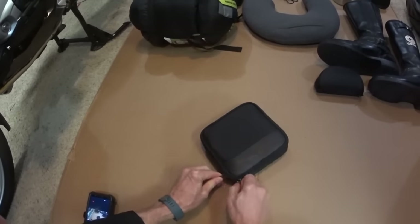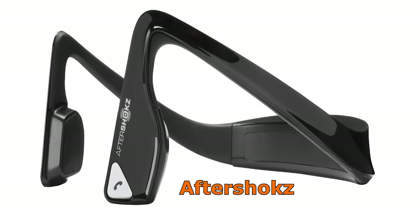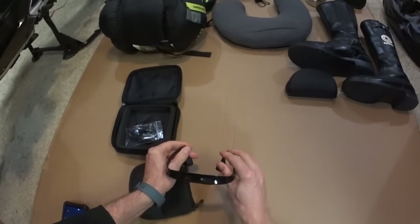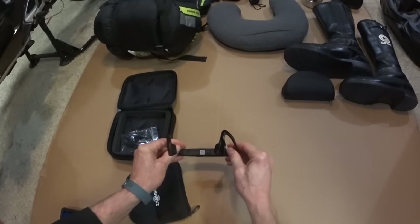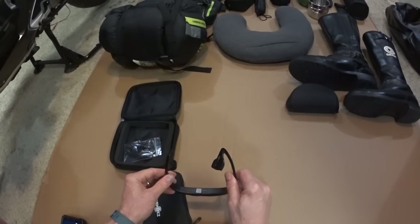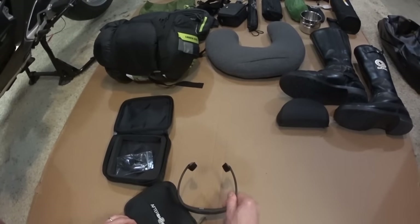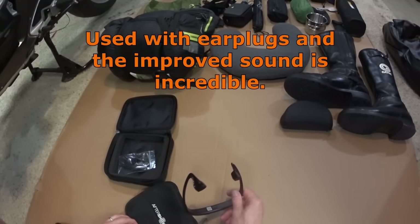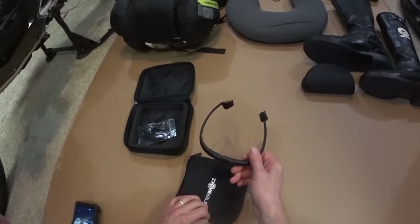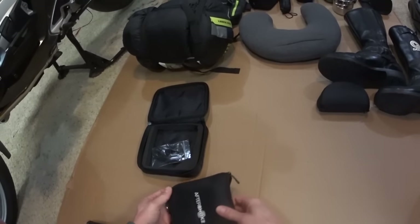Next up are my AfterShokz headphones that I use in my helmet while riding. I don't use them in the traditional way — I put them through the face mask so they sit right in front of my ears on the cheekbones. The sound vibrates through the bones into your inner ear. You can Bluetooth these to your smartphone or iPhone, and you get really crisp sound. You can adjust the volume and it's a nice piece of equipment for listening to music while riding.